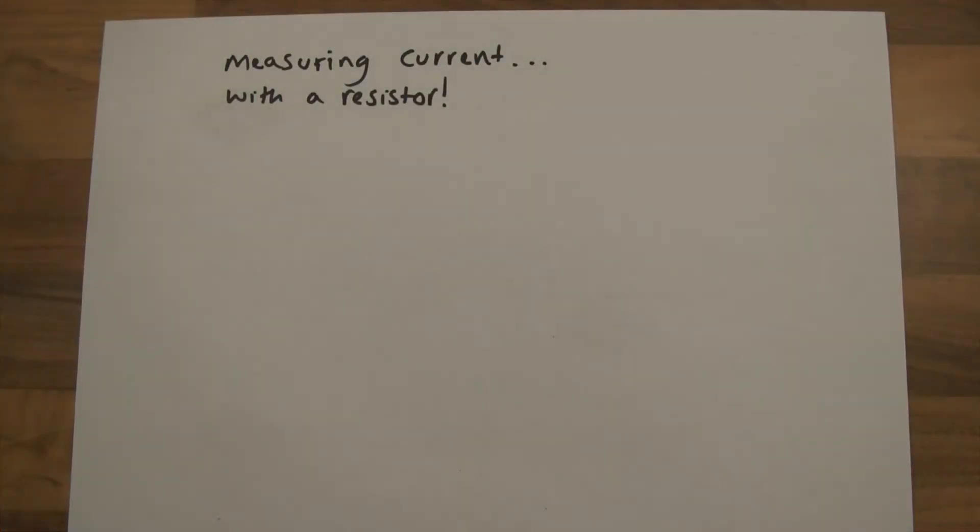Hi everyone, welcome to this video. In this video I'm going to discuss how you can measure current with a resistor. So you might be thinking, measure current with a resistor — what sort of thing is this? Surely you can't measure current with a resistor, but you can, and it's actually a very good way of measuring current.